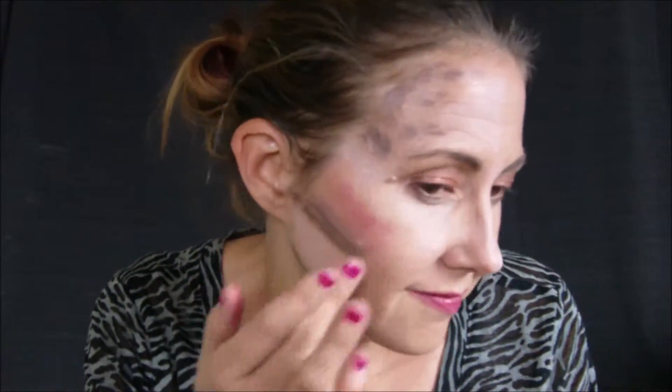I've got one more step that I do to my contour that I haven't seen anybody else do. I'm going to take this ELF HD blush and I'm going to take that on my cheeks. Now I look like a complete freak show, but it's okay — I promise!